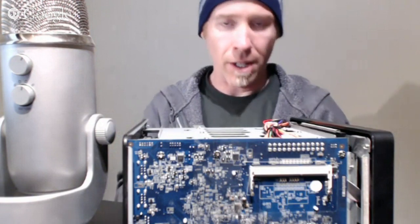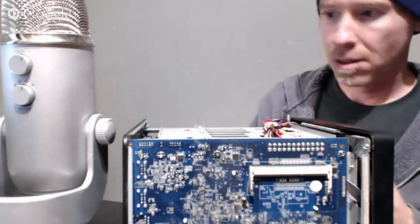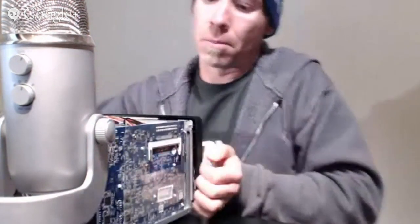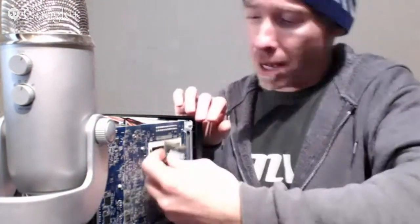These are two gig Samsung sticks — actually what came stock in the MacBook Pro. I got the other RAM modules because I upgraded my MacBook Pro to 8 gigs. It's a 2010 MacBook Pro.